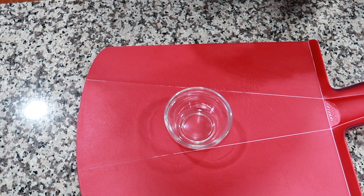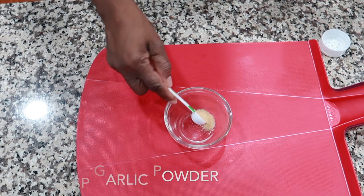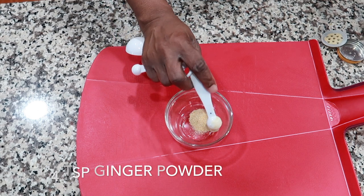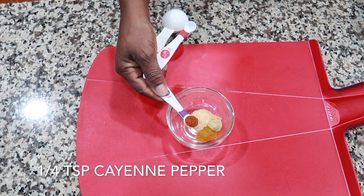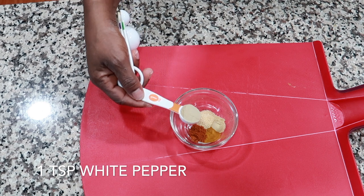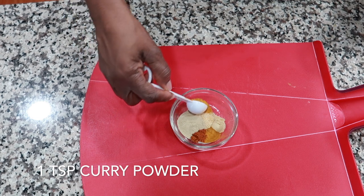Half a teaspoon of garlic powder, quarter teaspoon of ginger powder, quarter teaspoon of turmeric, quarter teaspoon of cayenne pepper, one teaspoon of white pepper — you can use black pepper if you want — and one teaspoon of curry powder.